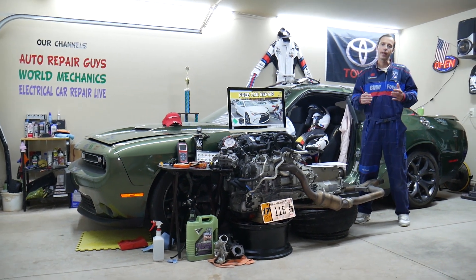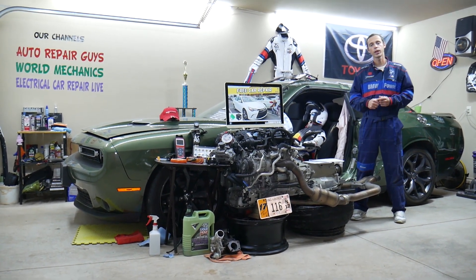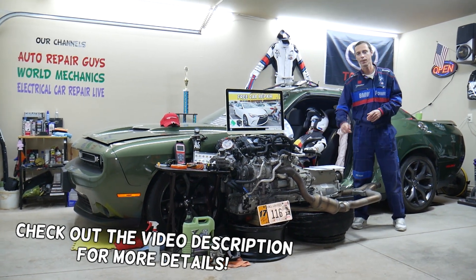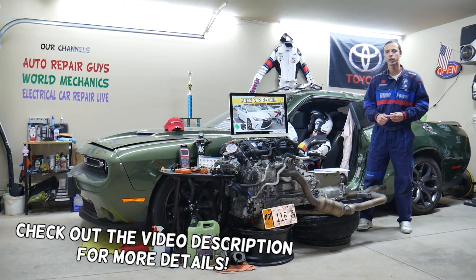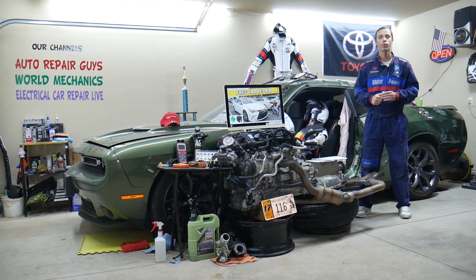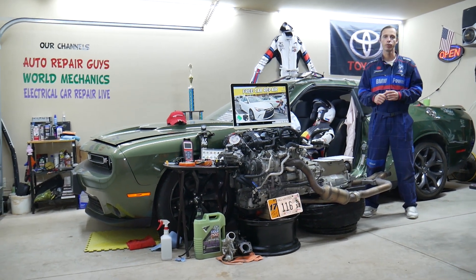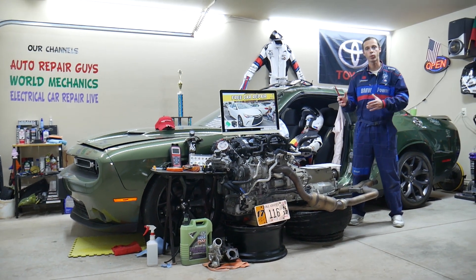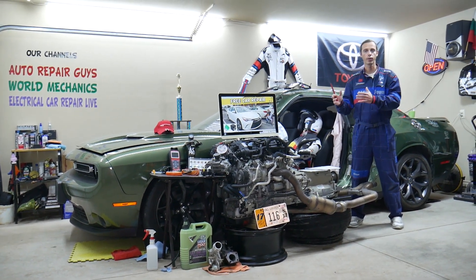Hey guys, welcome back to Free Car Repair. Thank you for watching and subscribing to the channel. Today will be a super helpful video for anyone with a Toyota Camry — this generation right here, from years 2015, 2016, and 2017. If you have one of those, we're going to find where the SRS module — the restraint system module, or airbag computer — is located.